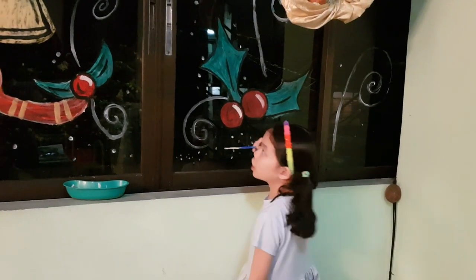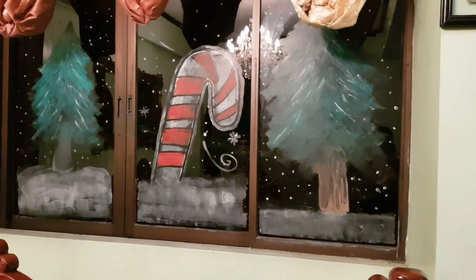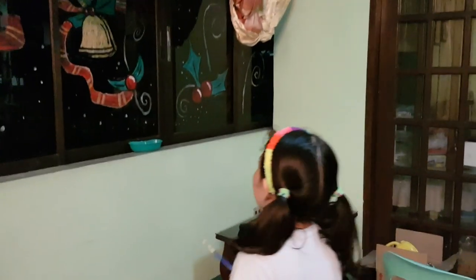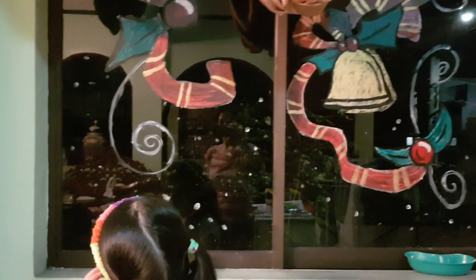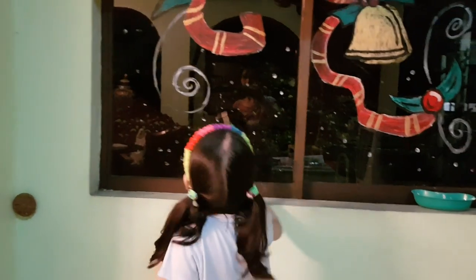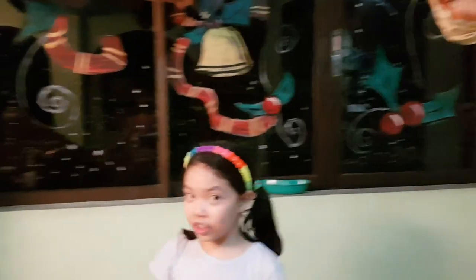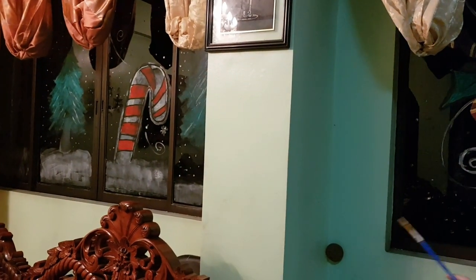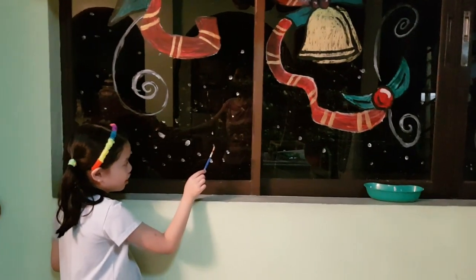Okay guys, we're finished — here's the finished project! Here is our Christmas tree and candy cane. I added white dots to look like a snow effect, and there is the little swirl. I'm putting little dots as a snow effect — you can just put dots anywhere. This is optional, guys — you can use your paintbrush or your fingers. I used my fingers to paint the little snow. It looks like meteorites!